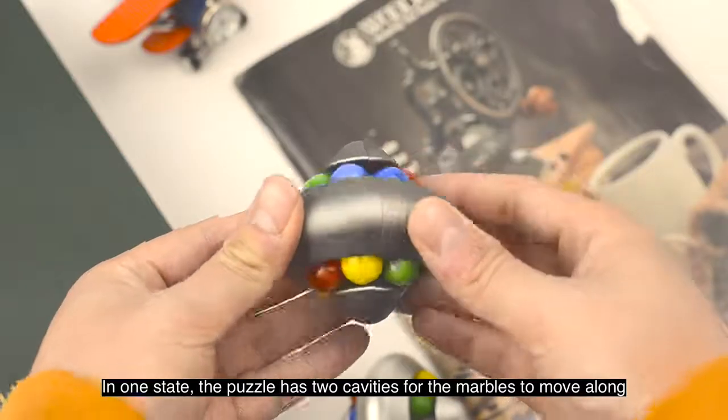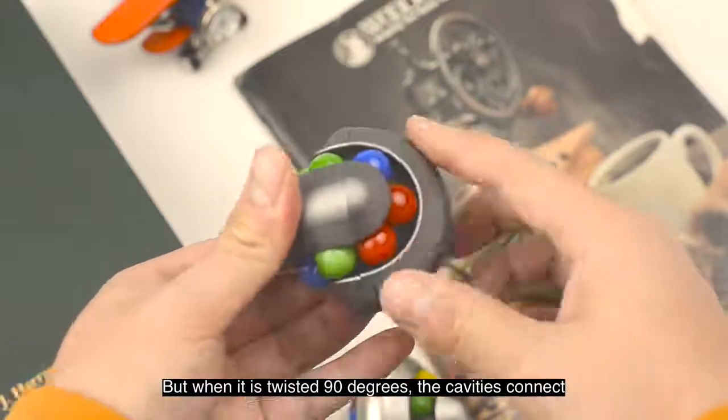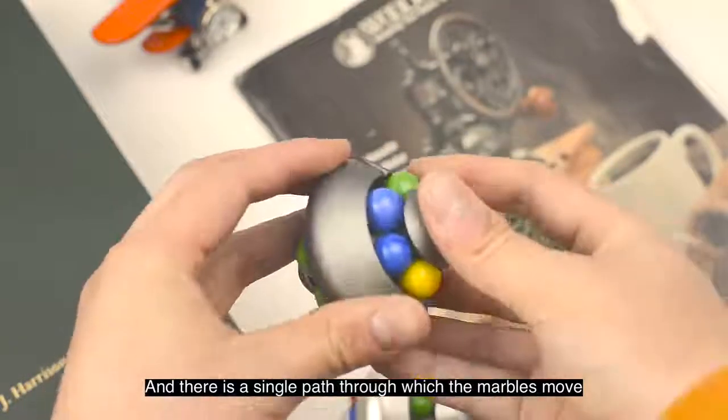In one state, the puzzle has two cavities for the marbles to move along. But when it is twisted 90 degrees, the cavities connect and there is a single path through which the marbles move.